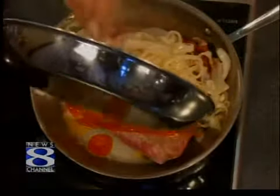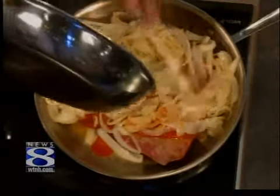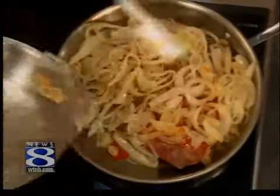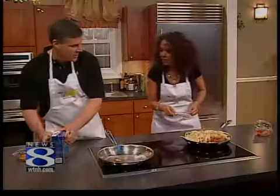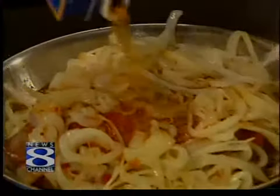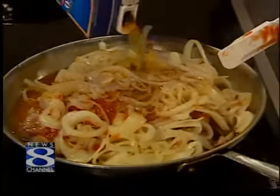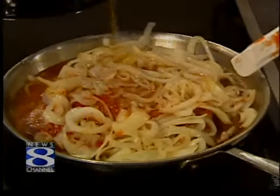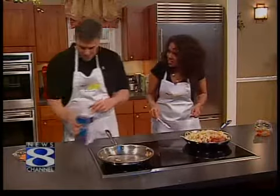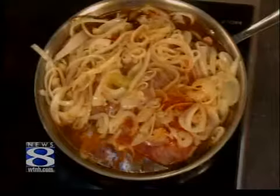Now we're going to put the fried onions right on top of the meat — right on top there. Oh, it smells so good! This is a good thing that you like to run, because after eating something like this you'd kind of need to run. Then you take the beef broth and slowly pour it about halfway up the meat. That's about halfway up there. And then you cover it.